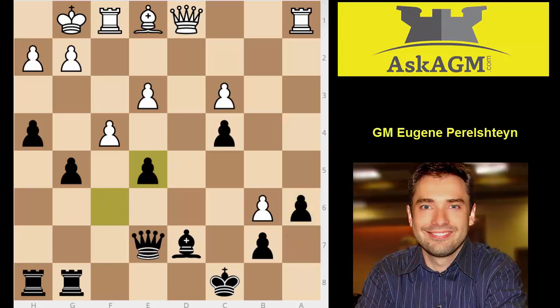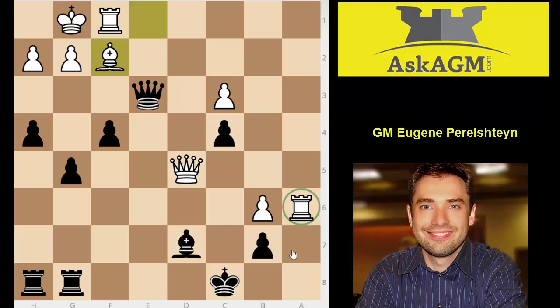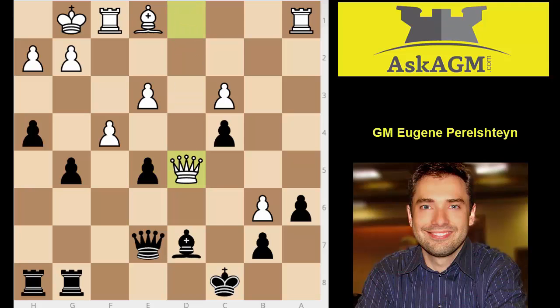Here comes the next very critical moment: white plays queen d5, and black, unaware of the threat, simply takes on f4. This is a big mistake that could have lost the game on the spot due to a beautiful tactic. Pause the video and see if you can figure it out — hint: the king has no escape squares on the seventh rank, so there's going to be a back-rank problem. The answer is rook takes a6 — game over immediately. Absolutely no defense. If pawn takes, it's simply mate; and you can't stop rook a8 mate. A queen check doesn't work because white simply blocks. White missed this opportunity, which is probably why he ended up in a bad position later.